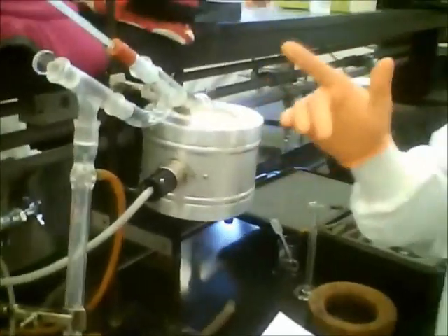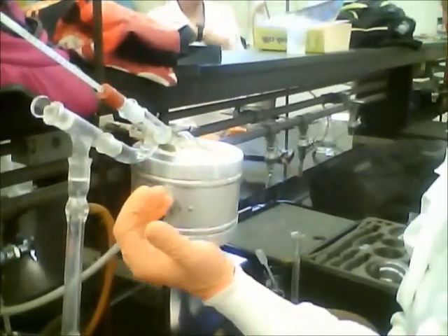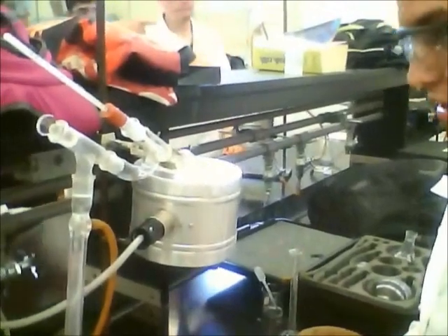The temperature is supposed to be measured right here once it starts. We're going to record the temperature, and that's it.